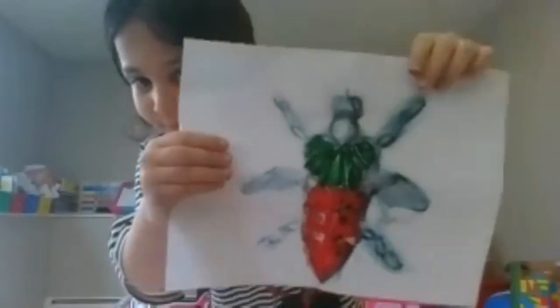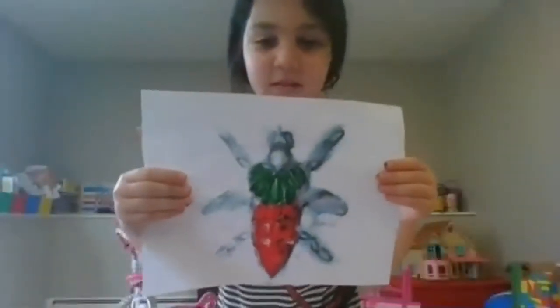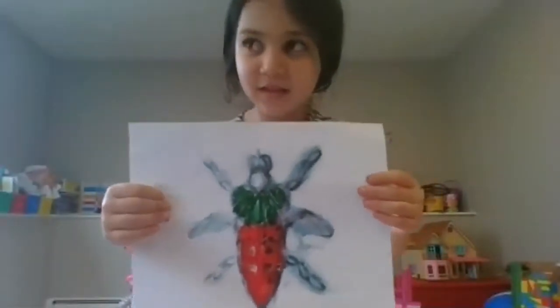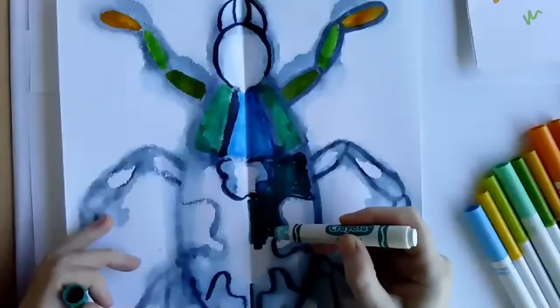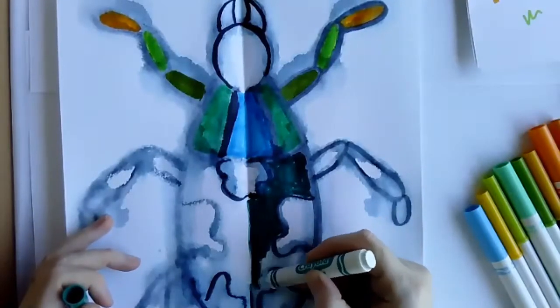You can take this style of working and do your own thing with it. You could make a butterfly, you could do a different beetle. What other kinds of shapes could you do? A butterfly would be pretty cool — on one side you'd just do a big wing and then fold it over to print the other wing.